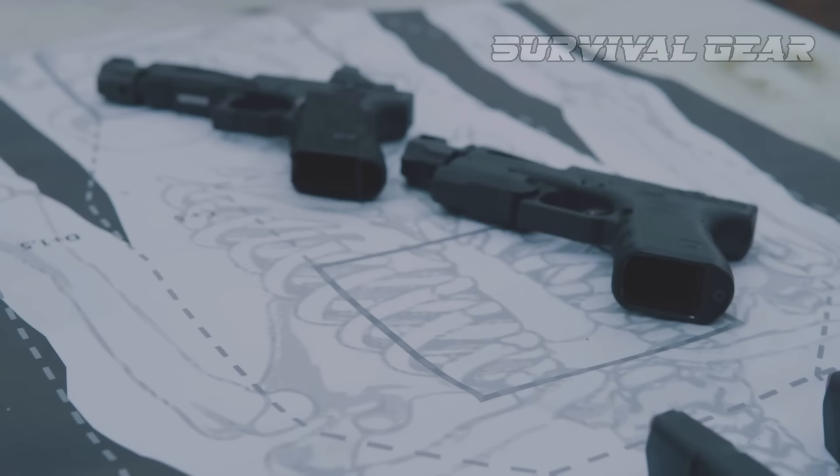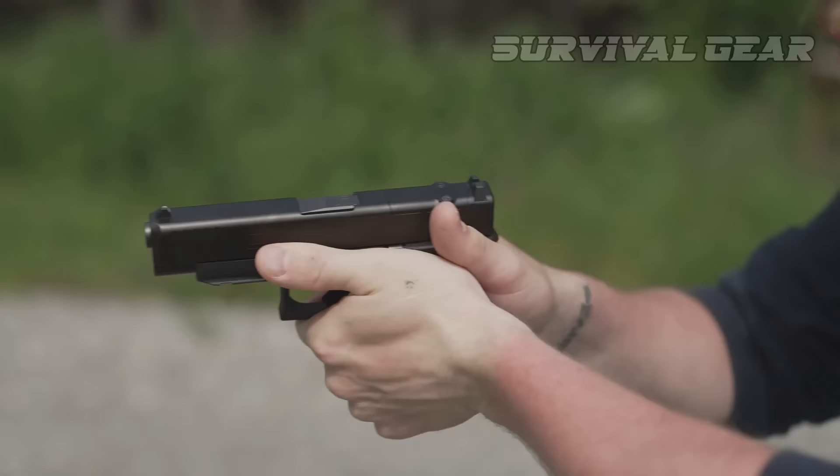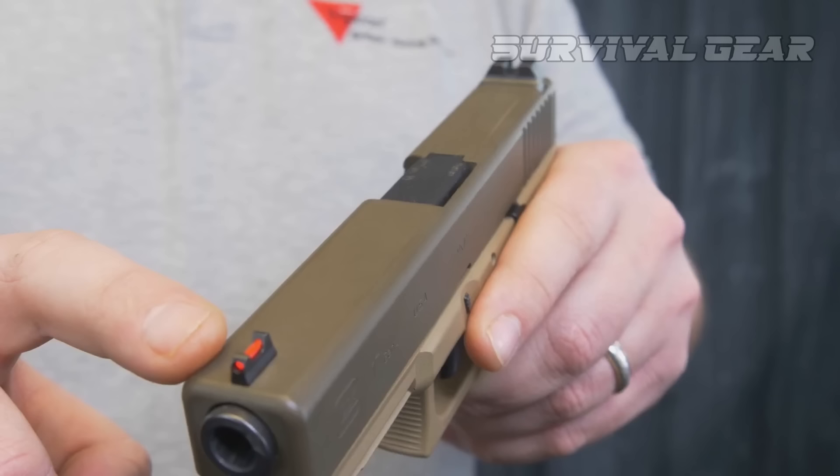Let's dive into our list of the best Glock upgrades. Dawson Precision Sights — it should go without saying that replacing the plastic dovetail protectors with some proper sights will improve the overall shooting experience. You can shoot a Glock effectively with stock sights, but do you want to if there are better options? For iron sights, adjustable sights are the way to go, so you can tailor your sights to ammunition changes.